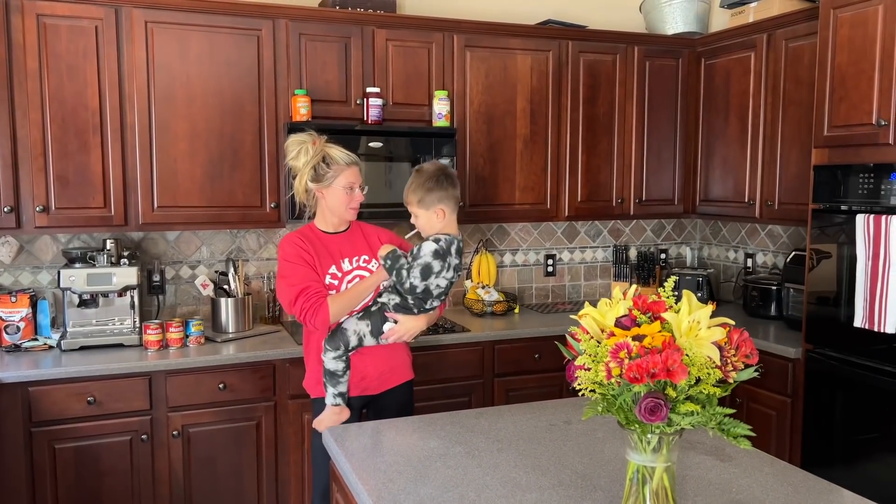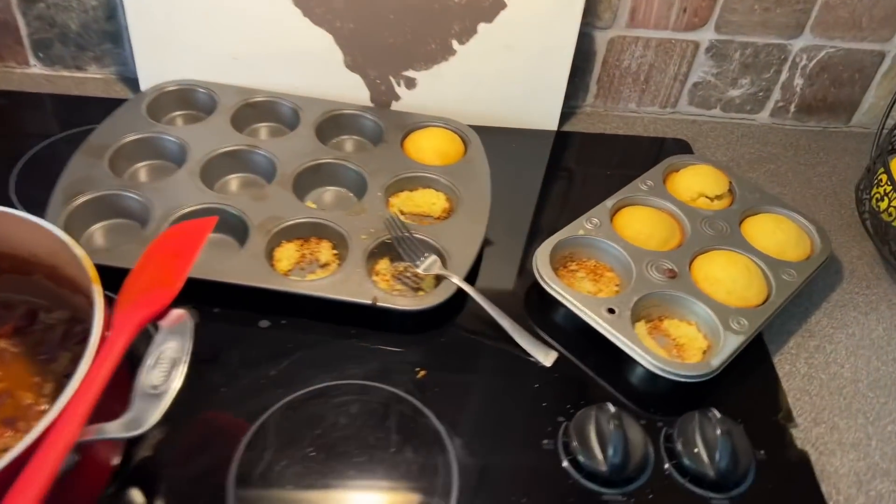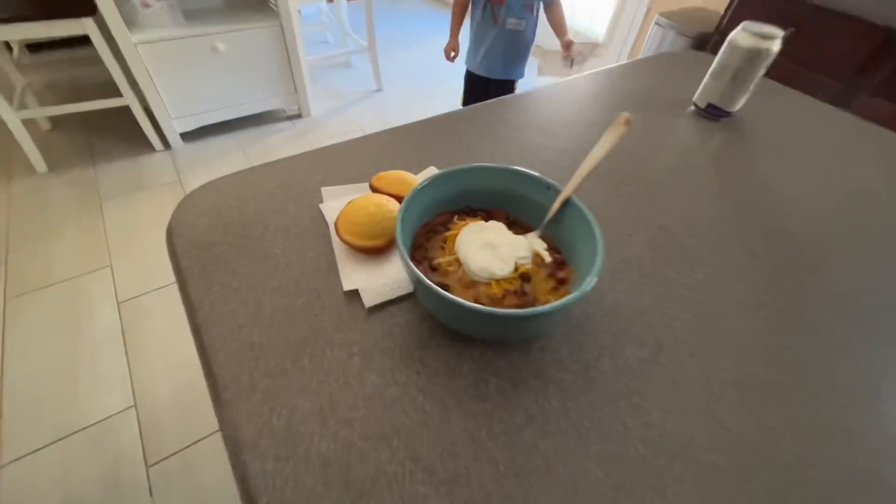Thanks for cooking chili. I'm going to get out and mess with the wiring a little bit more. My goodness guys, she made some cornbread too. Oh my goodness, I'm about to grub.